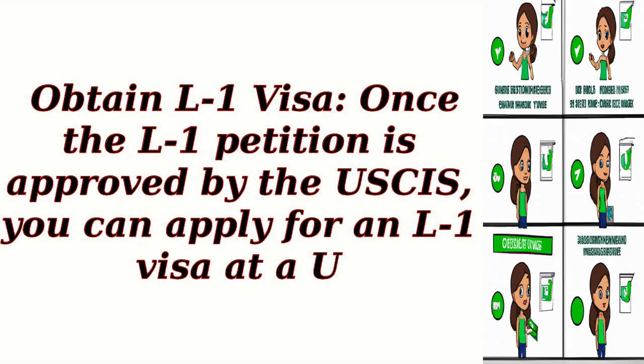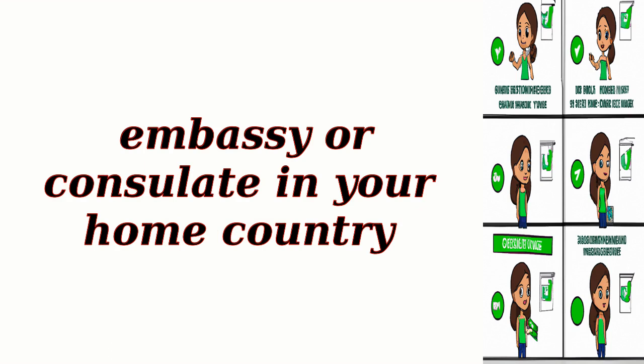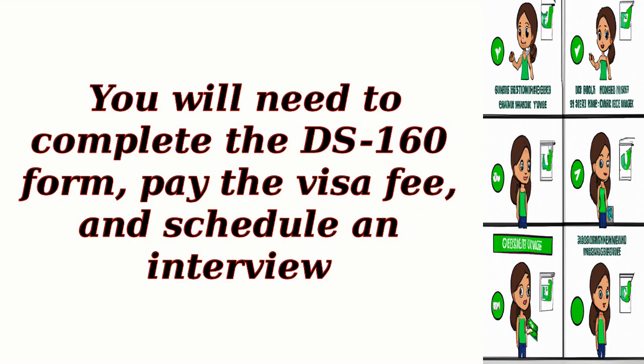Step 3: Obtain L1 Visa. Once the L1 Petition is approved by the USCIS, you can apply for an L1 Visa at a U.S. Embassy or Consulate in your home country. You will need to complete the DS-160 form, pay the visa fee, and schedule an interview.